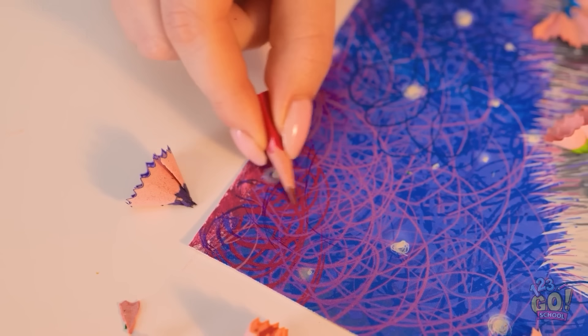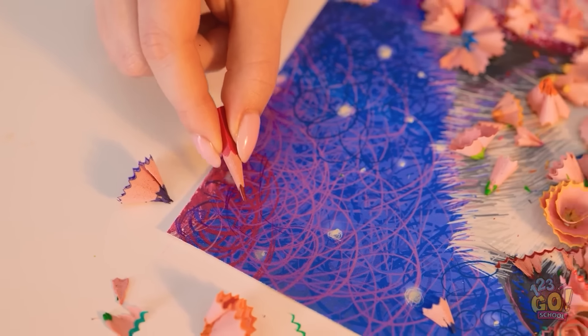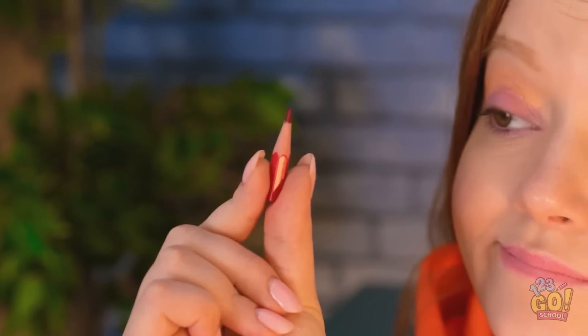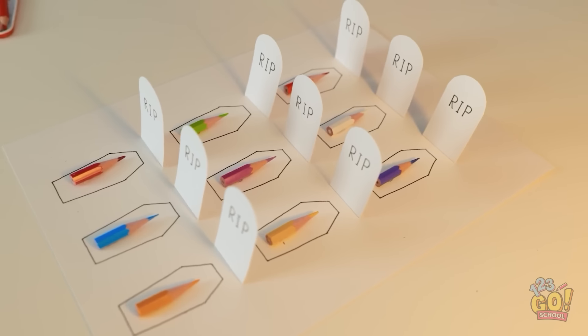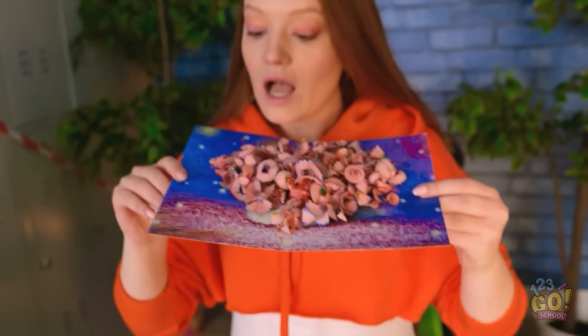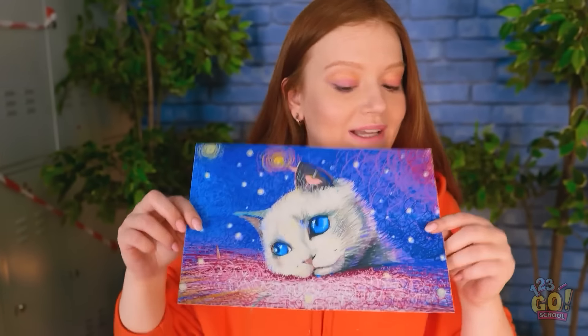This might be some of my best work! Hold on… well, pencil, you had a good run! But it's time to join your friends. I thank you for your service! Your fellow pencils will be proud — it was a sacrifice worth making! Pretty good, huh?